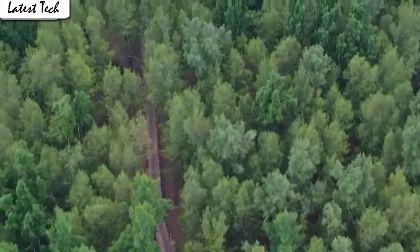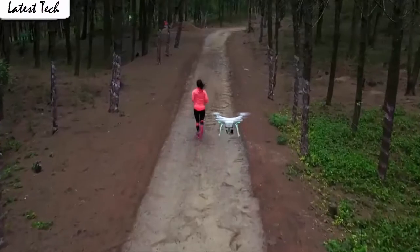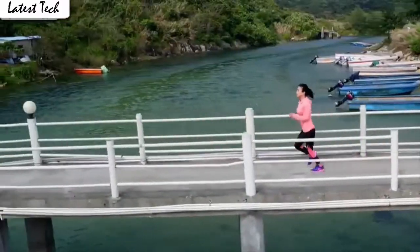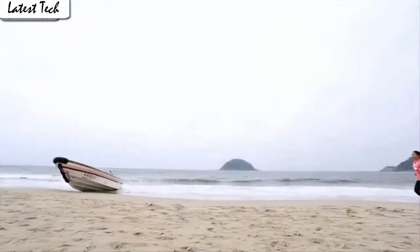The drone will fly according to the gravity of the mobile phone. The drone allows switching 3 speed modes: low, medium, and high speed. You could try switching different speed modes when the drone is in flight for more fun, which is very convenient for beginners.